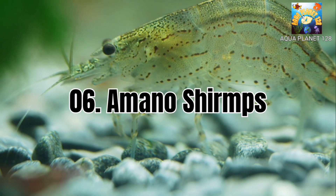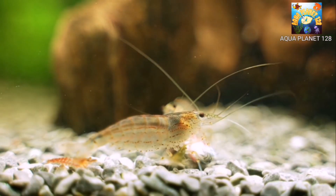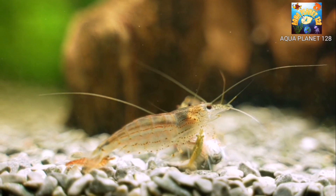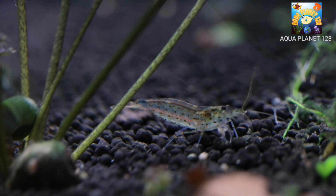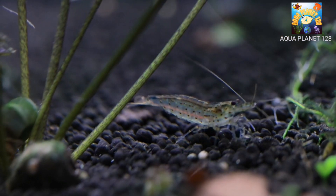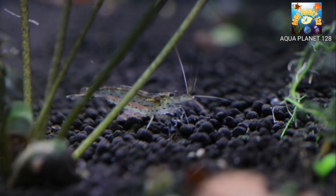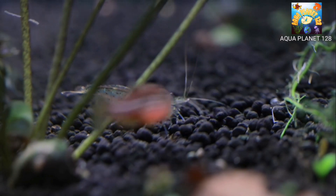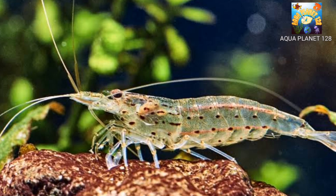Number 6: Amano Shrimp, also called Caridina multidentata. This species of shrimp is native to Japan and Taiwan. Its common names include Yamato Shrimp, Japanese Shrimp, Amano Shrimp, and Algae Shrimp. These shrimps are best for eating algae in small or nano planted tanks. They are easy to care for and only grow up to two inches in length. They are great swimmers and are always on the lookout for food. Amano Shrimp have clear bodies with tan or brown stripes running down the back from head to tail, and a white stripe that runs from head to tail with black eyes. Because of their great utility, they are one of the most popular additions to planted and community tanks.